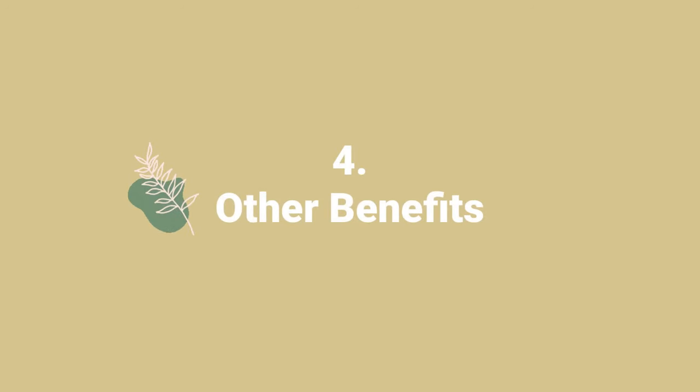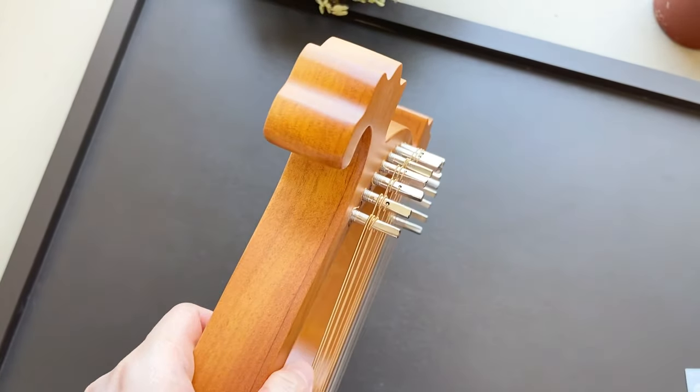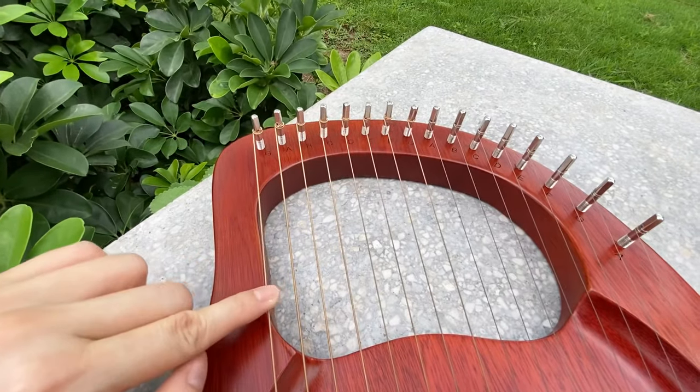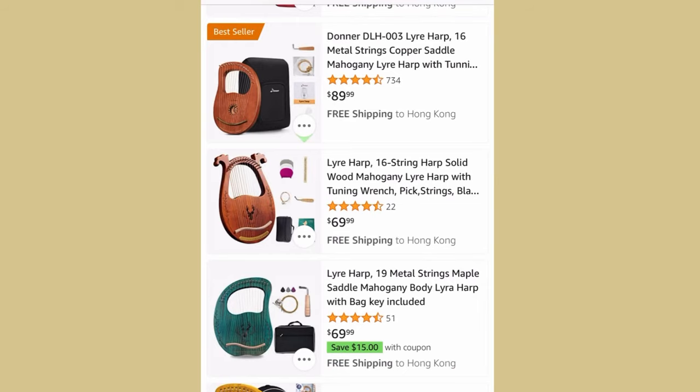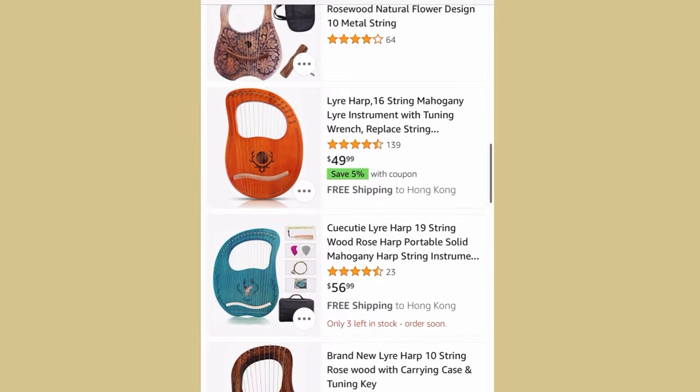There are other reasons why the lyre harp is easy to learn. It's lightweight and portable — you can carry it around with you. It doesn't require a lot of finger strength to play, so it's perfect even for little kids. And depending on your budget, there are some affordable options out there, so be sure to look around.